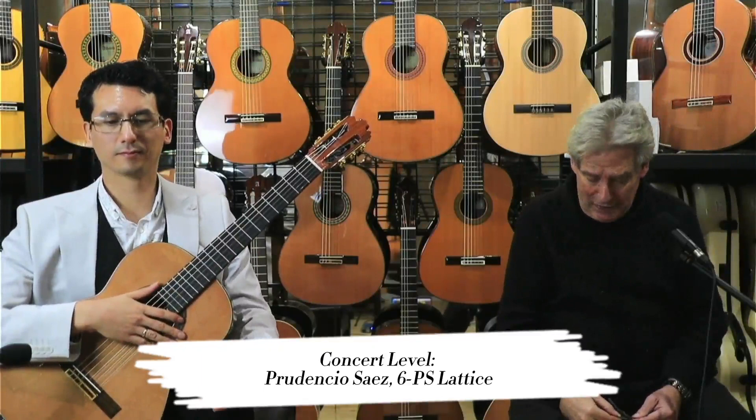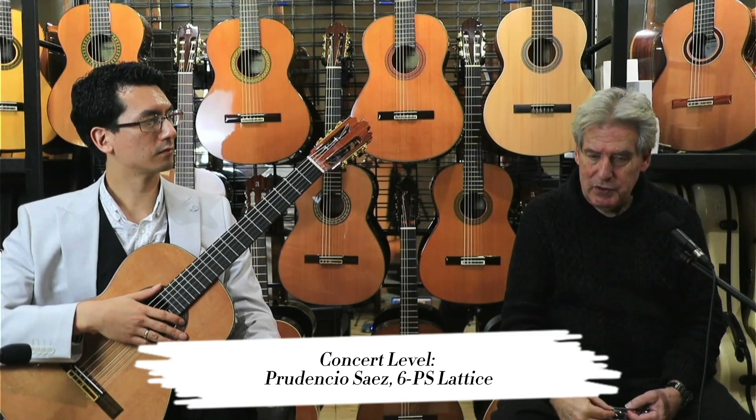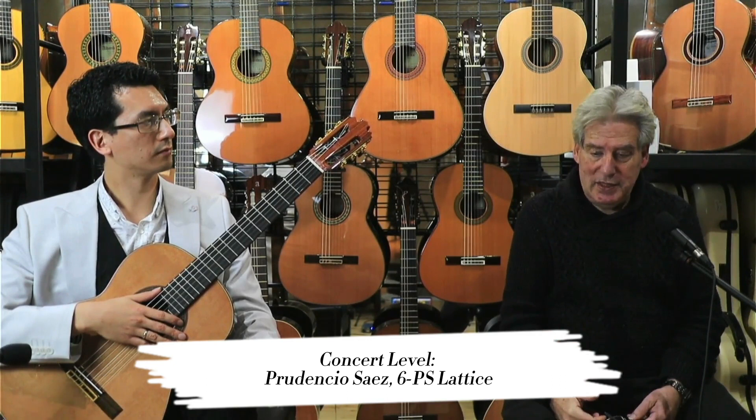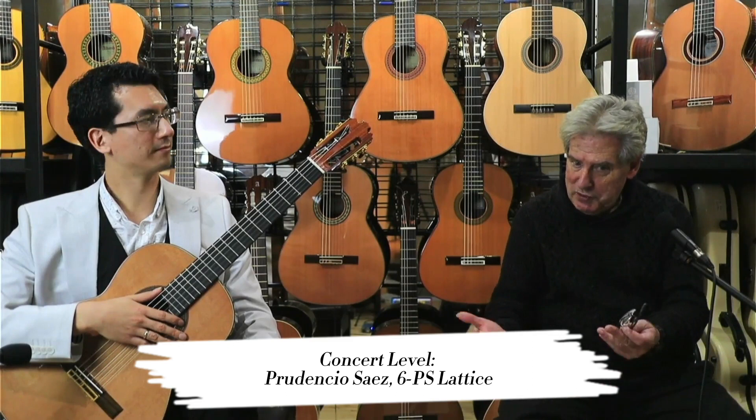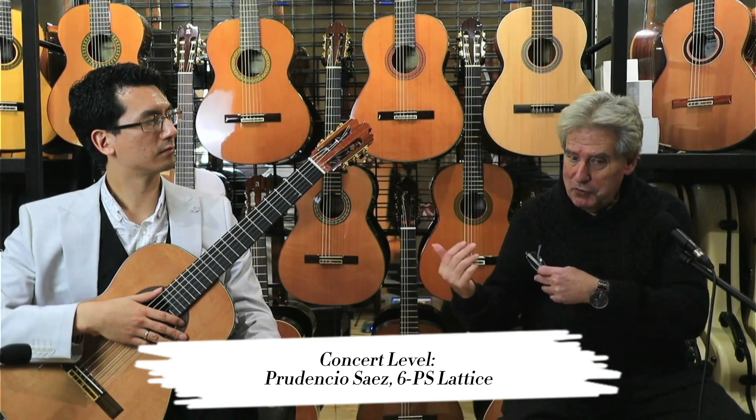This is the Prudencio Scythe 6PS, which is the top end of his latest range. It's beautiful Madagascar wood, huge tonality, huge body, and just power to burn. The question is: which one do you like better — the Indian Rosewood 5 or the 6 Madagascar? Let's find out.